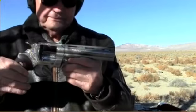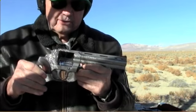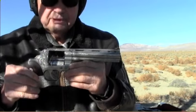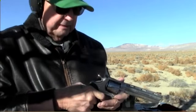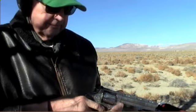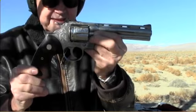Here's a Colt Python presentation model. I traded a 1873 trapdoor rifle — made in 1873, about 90% condition — for this. It's a beautiful gun and it shoots beautifully. I'm not going to shoot it today because I cleaned it up real good, and it's not easy to clean either. The double action on the Colt Python is unbelievable — unbelievable smoothness. You can shoot just as smooth in double action as you can in single action. It's fully engraved with rosewood handles, and it shoots like a rifle.